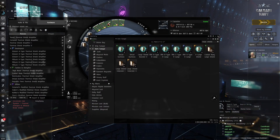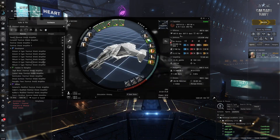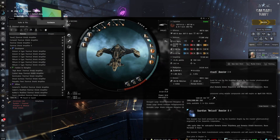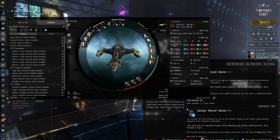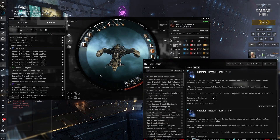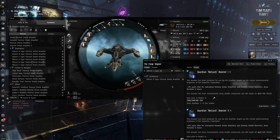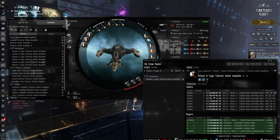We'll see 122k EHP — this is no joke. The passive recharge is 111 HP/s. The reason I want to have the thermal shield amplifiers is that without the cap battery we had before, we're a lot more susceptible to neuts. If we get neuted down, all our resist modules are going to get turned off, and that's not going to be a good time.